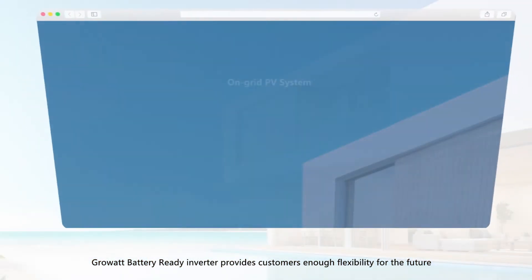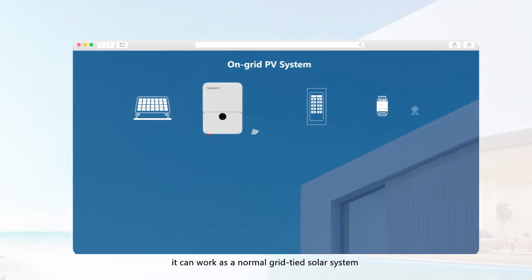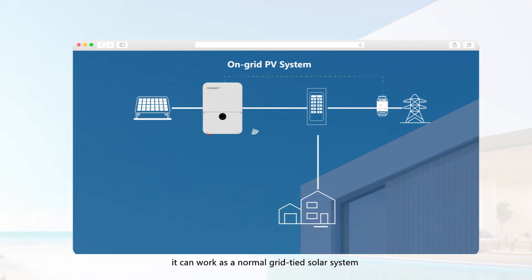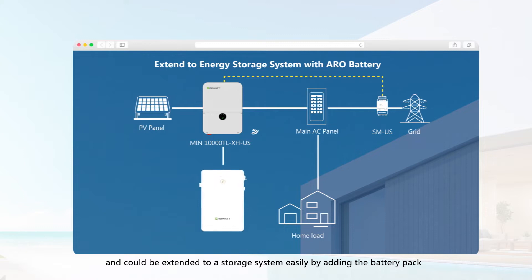The Growatt Battery Ready Inverter provides customers enough flexibility for the future. It can work as a normal grid-tied solar system and could be extended to a storage system easily by adding the battery pack, which can help users reduce the initial investment and realize an easy update to a storage system.